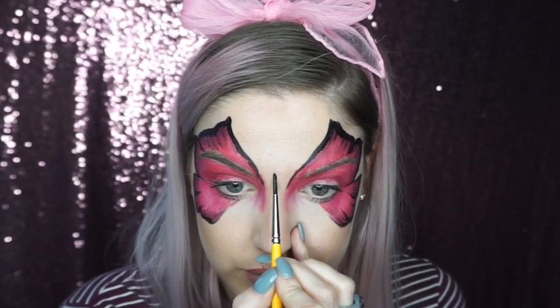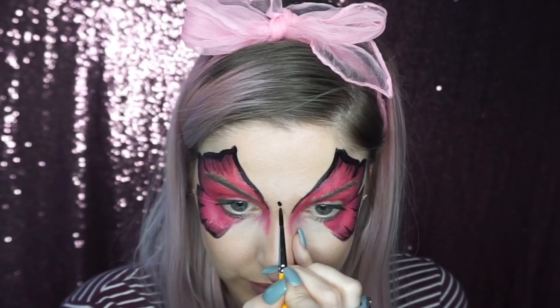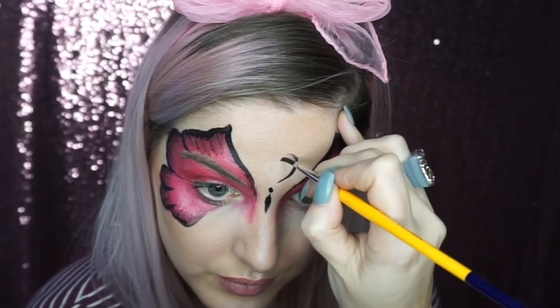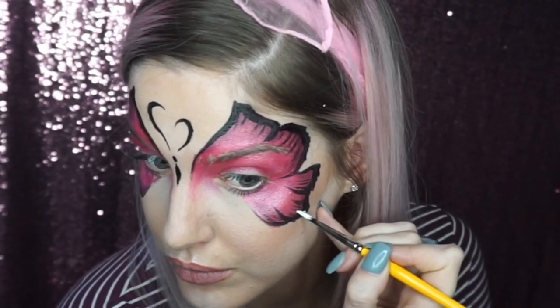To paint the butterfly's body, I painted a dot in between the eyebrows and then pushed down underneath and flicked up to get this little body effect. Then I added some swirls for its antennae.